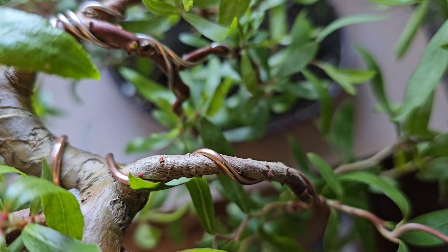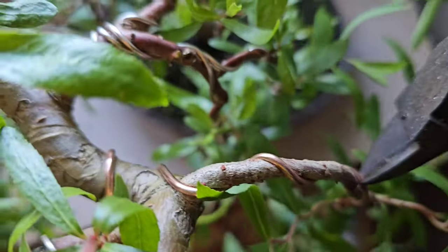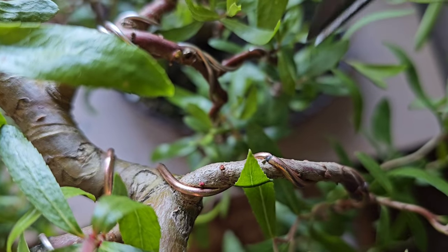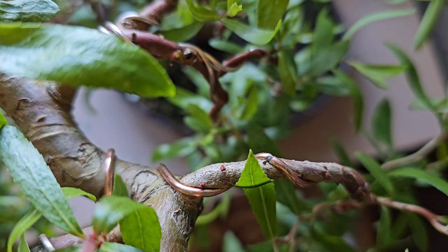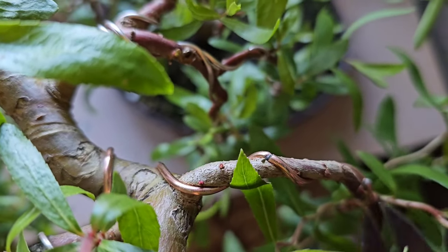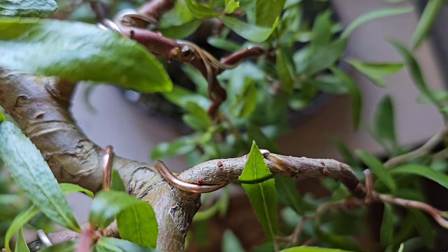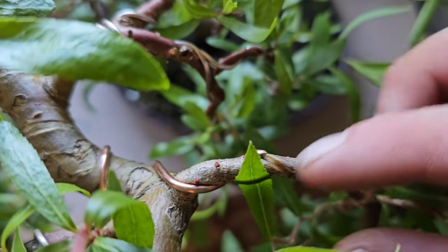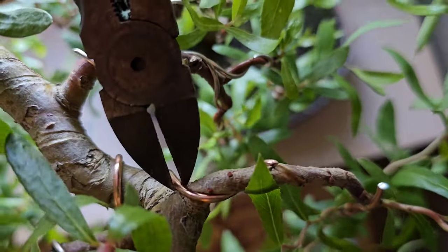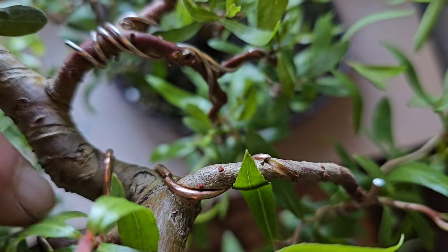I'm just going to cut this whole wire off and then restart the whole thing. I want to see if it was cutting in. Yeah, it was — look at that. It's been cutting in already and we're only in April the 9th. For God's sake.